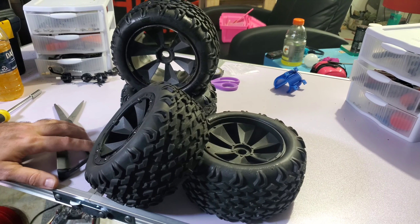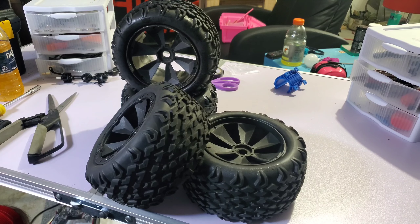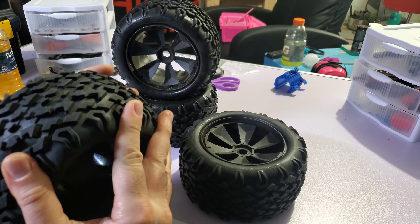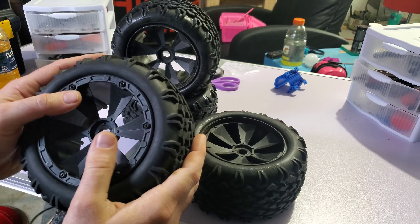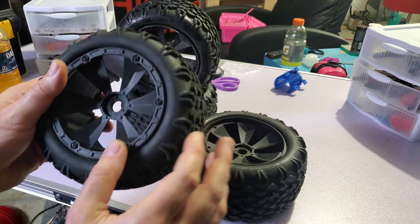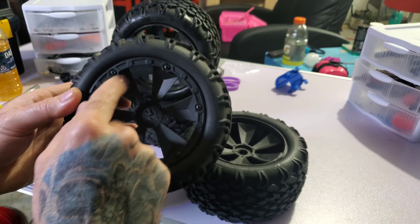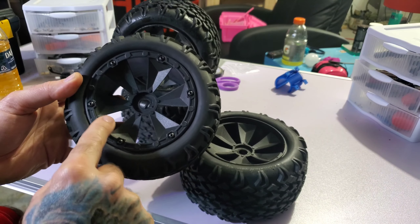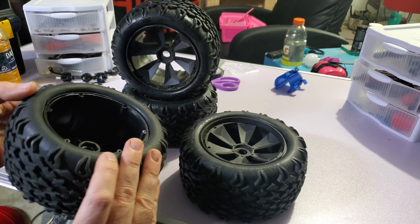Alright guys, we know the Red Cat Shredder. The tires suck. It's not necessarily the tire itself — the rubber is pretty good, the shape is pretty good, and I haven't really seen people breaking this. This is actually beadlock. The problem is the foam inside.